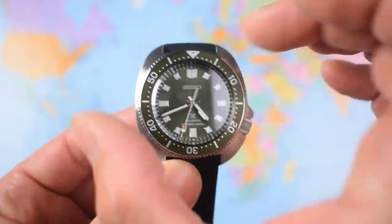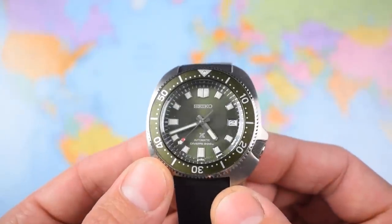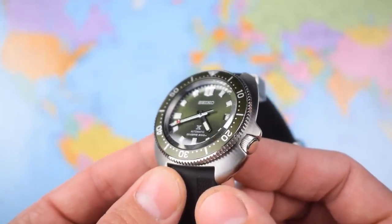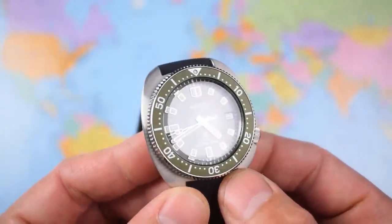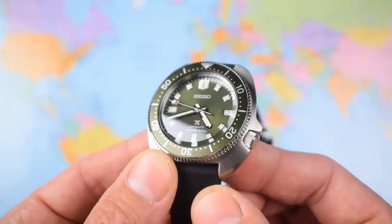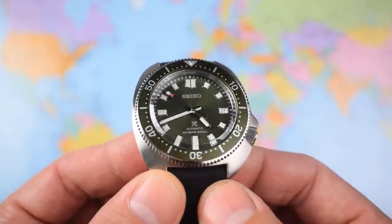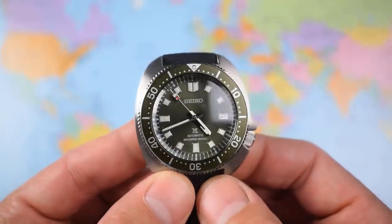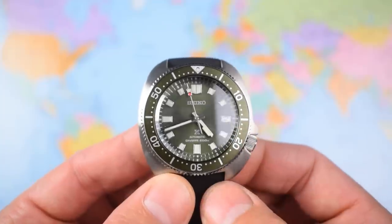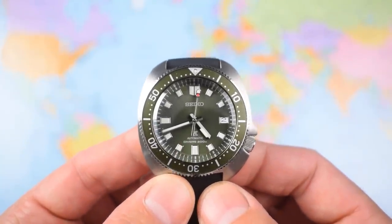Definitely noticeably smaller than the standard 8105. I say that because I have owned and reviewed a number of 8105 clones and homages from Bomberg and Mercure and the like. Didn't manage to get my hands on an SLA033, and I certainly haven't had a look at an original 6105. You can still buy them on eBay, but they're a couple of grand each these days, and you don't get the reliability or the 70-hour power reserve and brand new hacking and hand-winding Seiko movement.